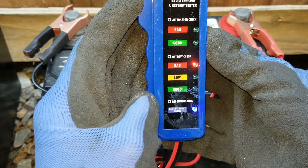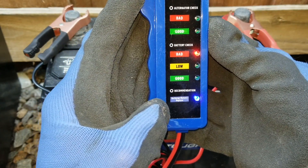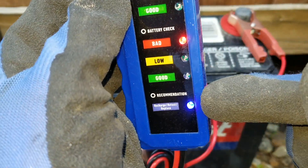It shows bad — either replace or recharge. Shows bad over here, and then bad right here too.